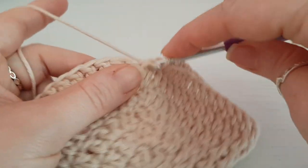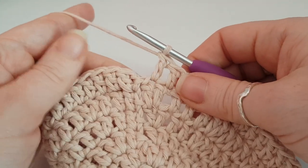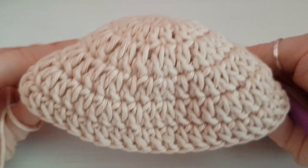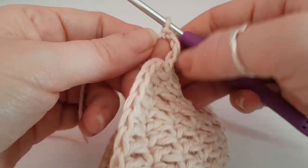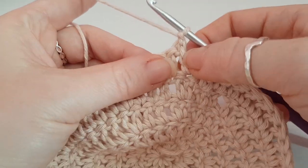I'm just coming up to stitch number fifty. We're not going to join it this time. I've just finished that last treble, so we're going to chain one and then turn.